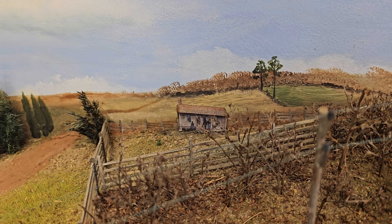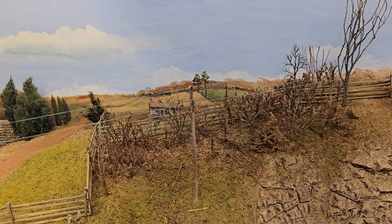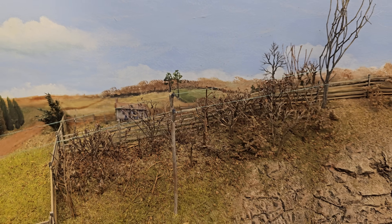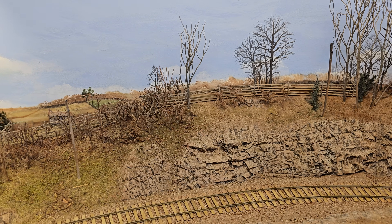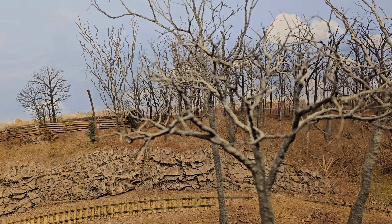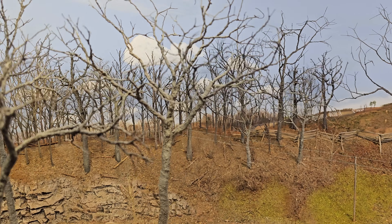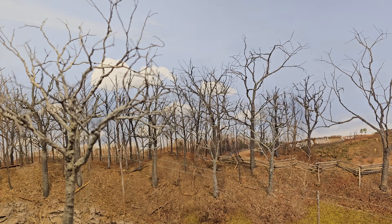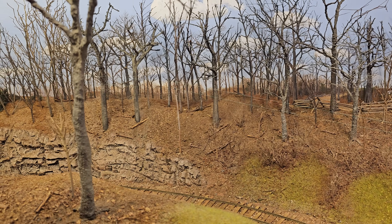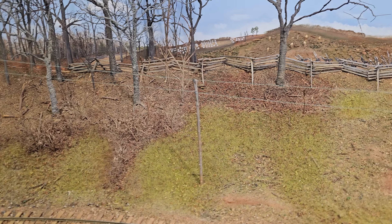Look at that forced perspective — that little house way back there. My favorite scenes are where the road blends into the backdrop. The walls cracked a little — we had a flood down here and had to jack up the railroad a couple inches to get the old floor out, and that's where the cracking started. I've been going around gradually fixing it as I notice it.